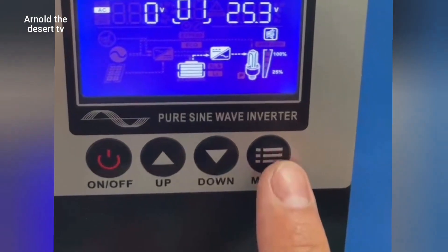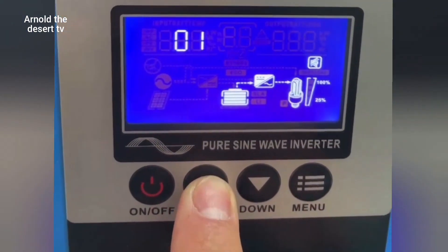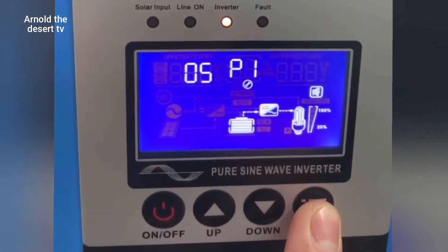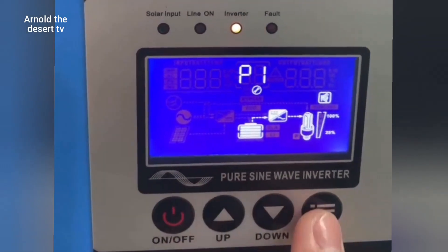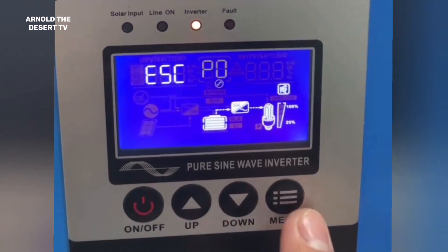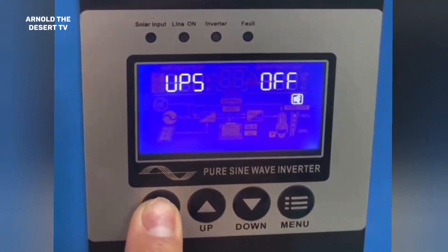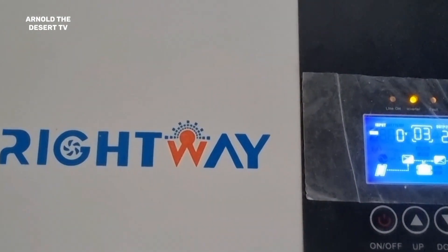Press the set button 3 to 5 seconds. Select P1 using the up and down button. Press again the set button to adjust from 01 to 03, which is the 3 batteries connected, using again the up and down button. Press the up and down button to select ESC, then press the power button up to 3 seconds to save the program. Turn on again the inverter by long press. Now the 1 has become 3 — 3 means 3 batteries connected to this inverter.